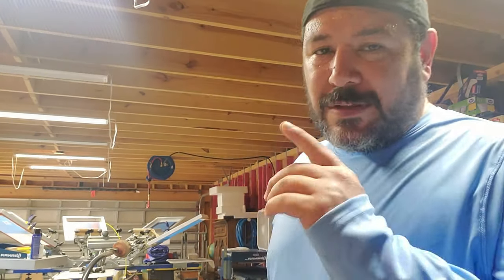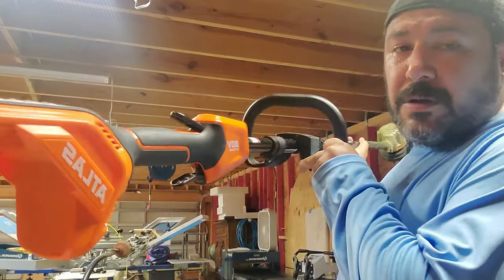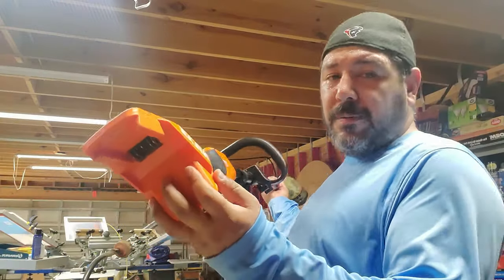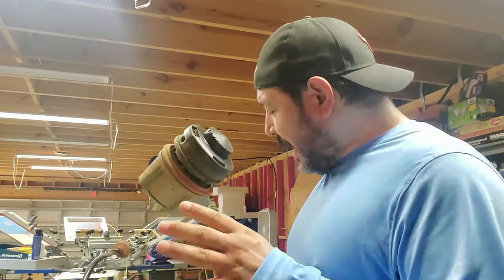What's going on everybody, thank you for checking back in. For those of you who are new, my name is Dave with Everything In Between. I ran out of trimmer line on my 80-volt trimmer. Before you do this, remove the battery — freak accidents happen every day, so you don't want to accidentally turn it on.